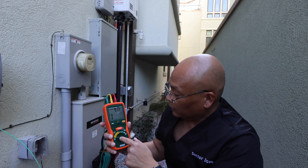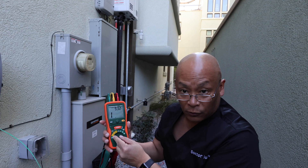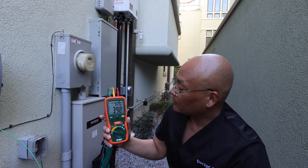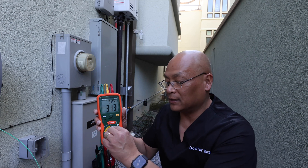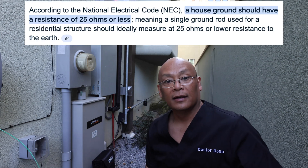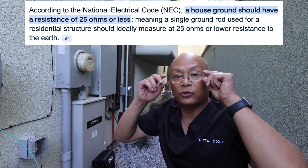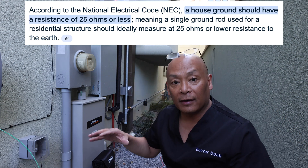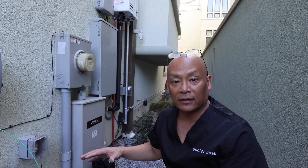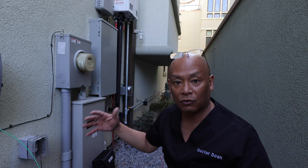I set it to 20 ohms and hit test. My house ground is less than 4 ohms, which is outstanding because the NEC requires that the home should be grounded to the grounding rod at less than 25 ohms. My house is 4 ohms or less — that's a nice ground for the house.